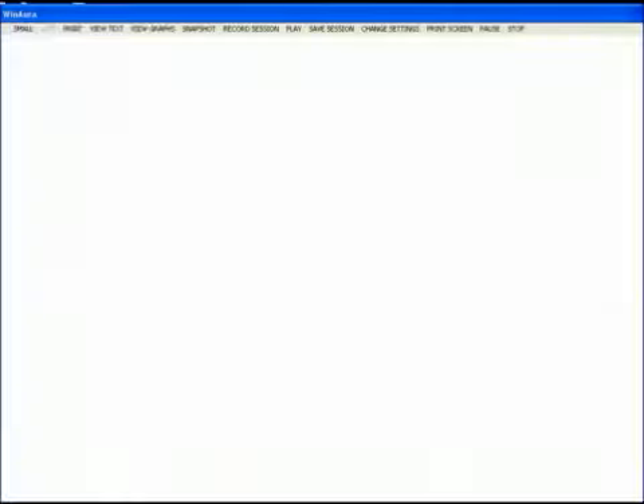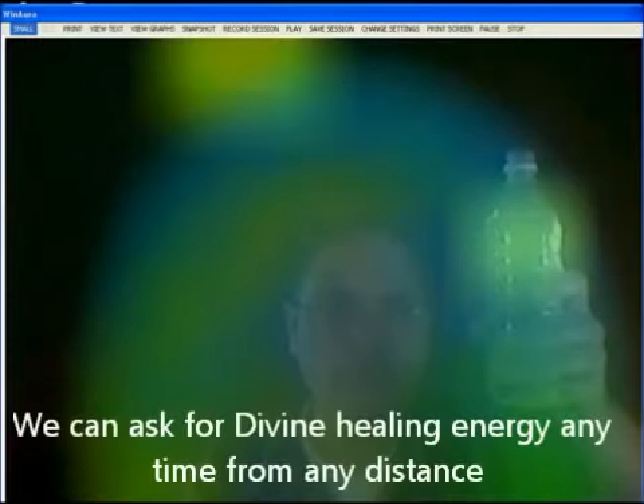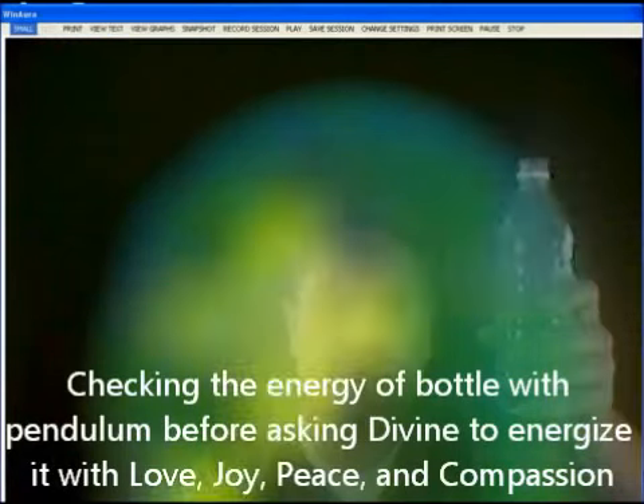Ready, set, okay, turn your recorder on. It's on. Now he's going to send energy to the bottle. Tell us when you're sending the energy. You tell me when you are ready for me to start the work. We're ready. Go ahead now.